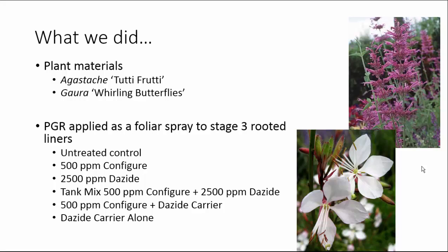We had treatments with an untreated control. We used Configure alone and Dayzide alone — note this is a lower rate than we typically use of each. Then we did a tank mix of 500 parts per million Configure plus 2,500 parts per million Dayzide. We were looking for synergy between the Dayzide and the Configure, and Fine Americas was willing to provide us with their proprietary carrier as one of our treatments.